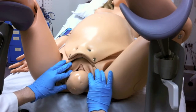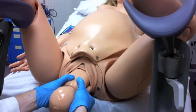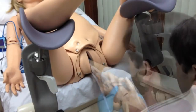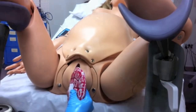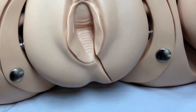During delivery, the fetus begins in ROA position and rotates while moving down. When shoulders are completely delivered, the motor turns off. The students should then remove the fetus from NOEL in a normal fashion and proceed to birth the placenta. The umbilical cord can be clamped and cut. Students can also practice episiotomy repair.